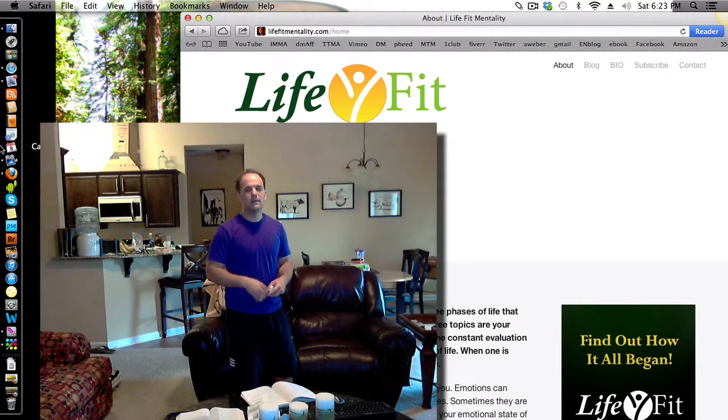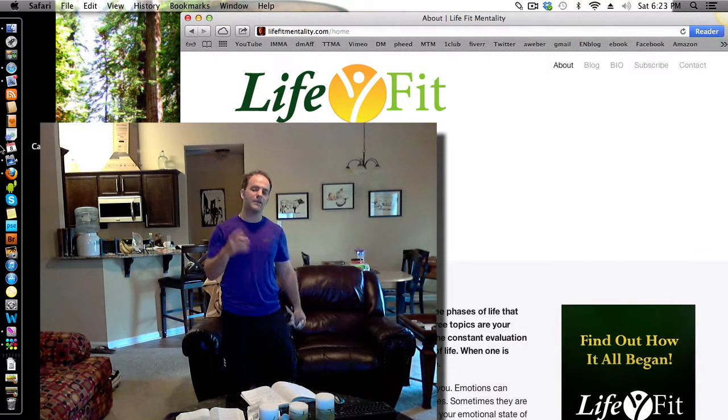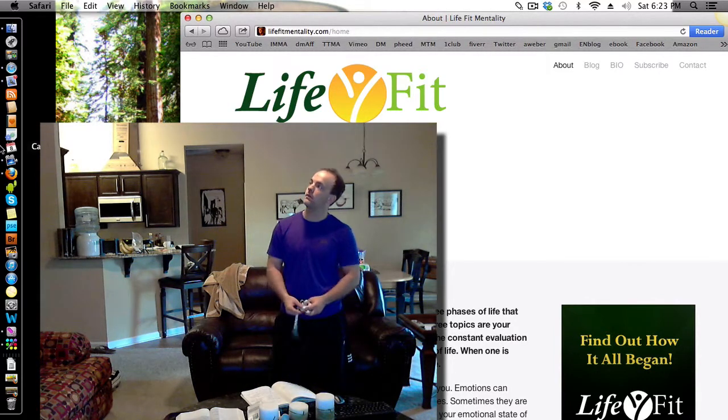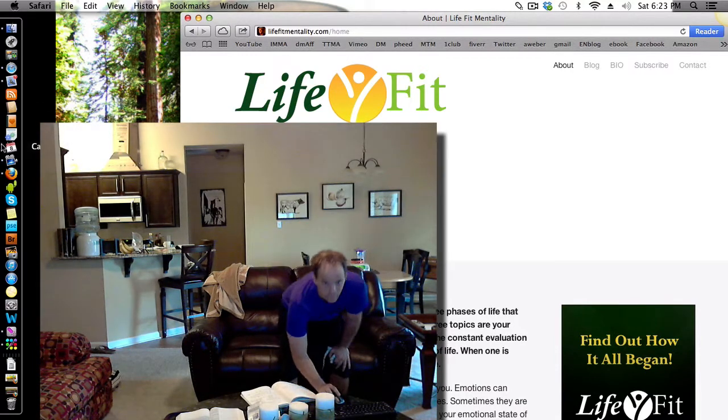Just go to lifefitmentality.com to find out more. Now that you've got your hip-to-waist measurements, you can get your ratio and find out what shape you are — are you an apple, pear, avocado? Those are all the options. Enjoy, peace.